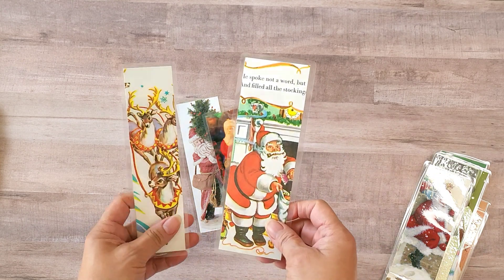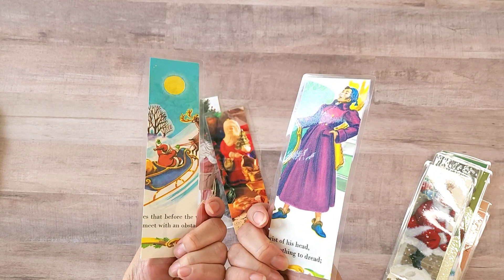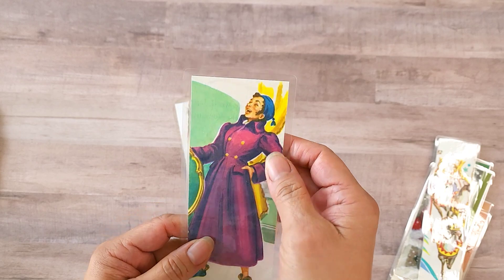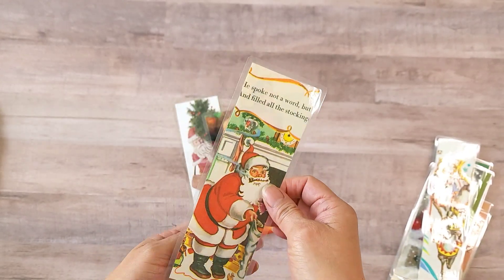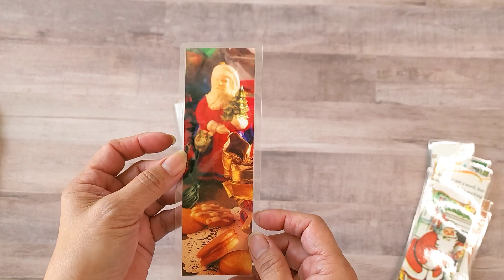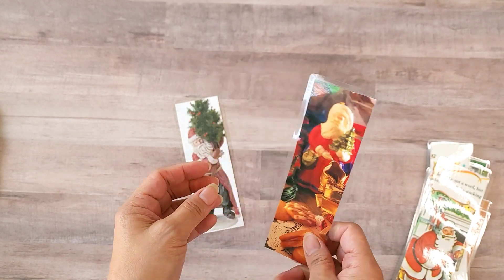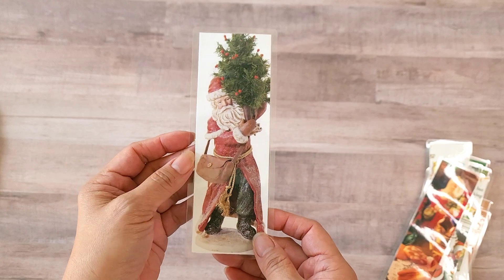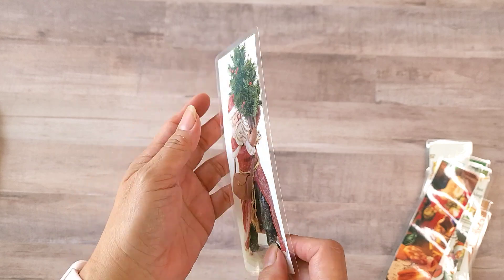These are from the Little Golden Books. That face cracks me up! This one's from a recipe book — I went through a lot of books this weekend looking for images. And this one was from a catalog, so I'll probably do more.